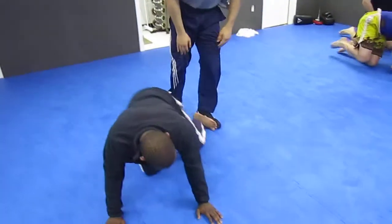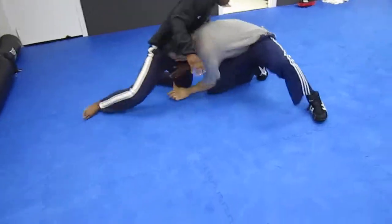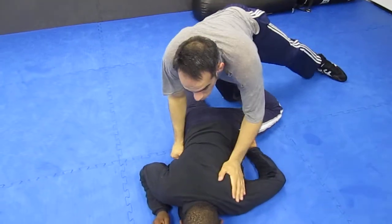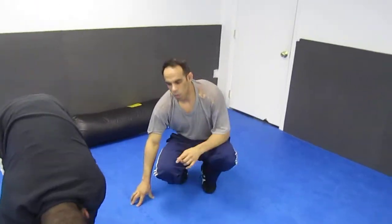One more time, a little bit quicker. Come over here. Grab. Crawl up. That's a single leg finish — just turn the corner, break the guy down. Thanks very much.